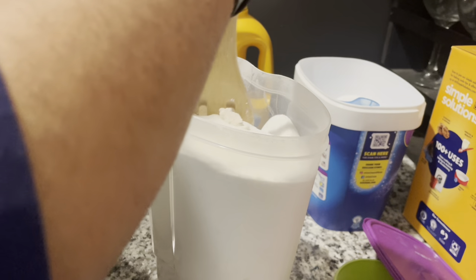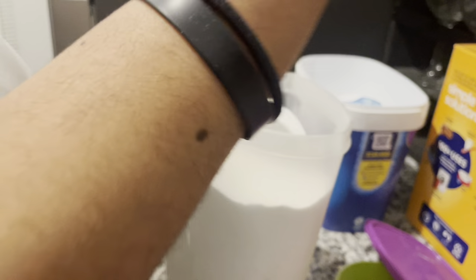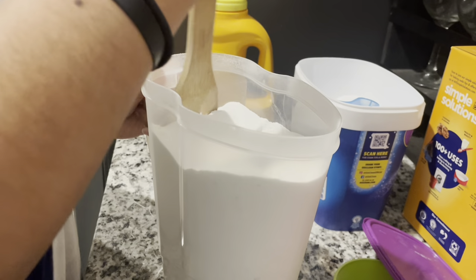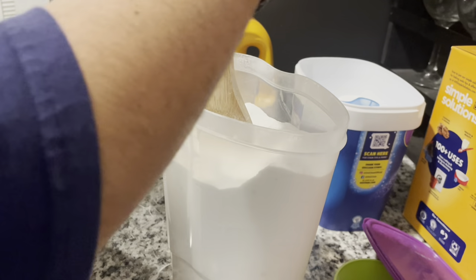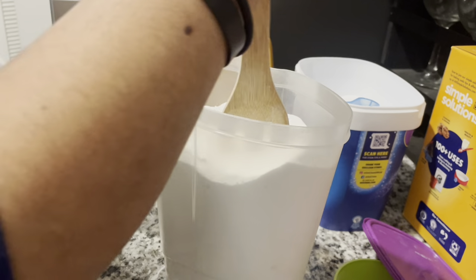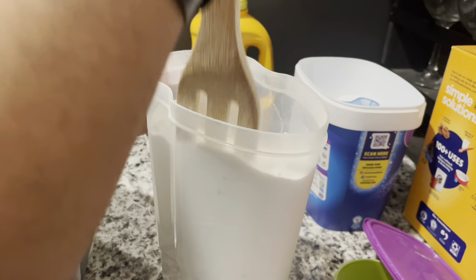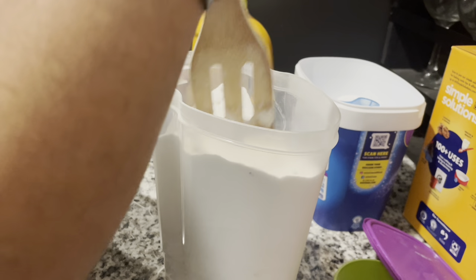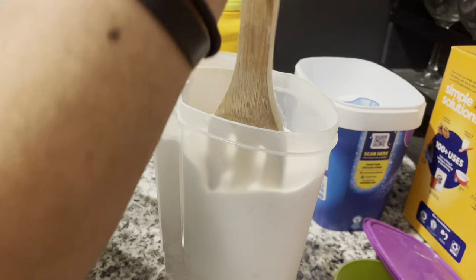I'm definitely going to let y'all know how this first load goes. Like I said, today is wash day — I'm going to use this right now. I got all this stuff pretty much on sale, especially the borax. The borax is kind of expensive — I'll have to drop the prices in the description and say it when I report back on how my load went.